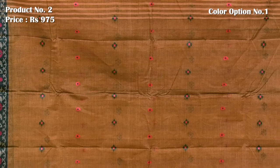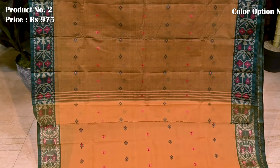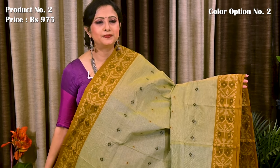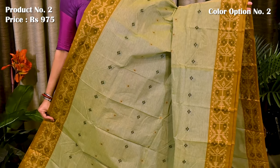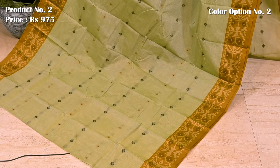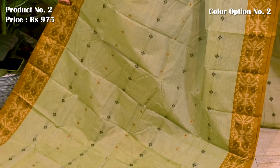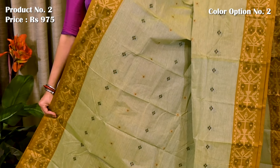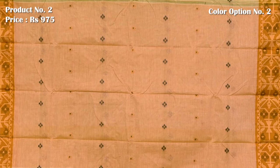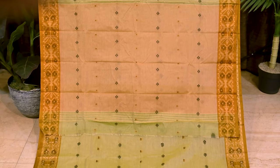Contrast pallu with similar pattern, blouse piece is running. Light green with ochre yellow — simple contrast pallu with similar pattern, blouse piece is running.